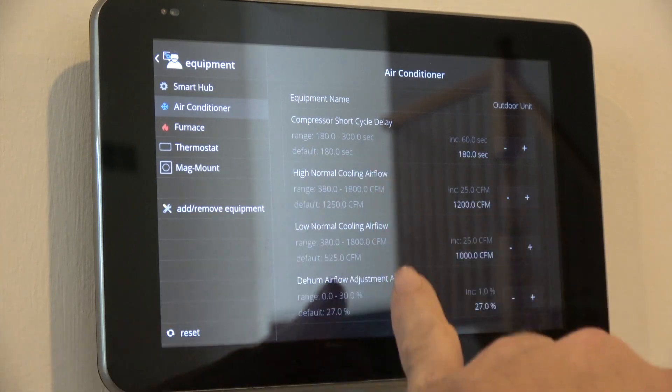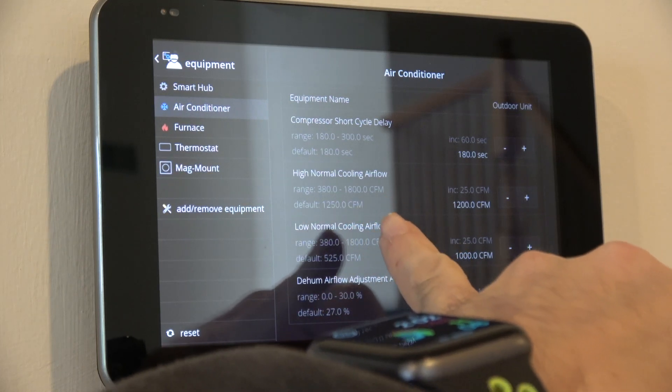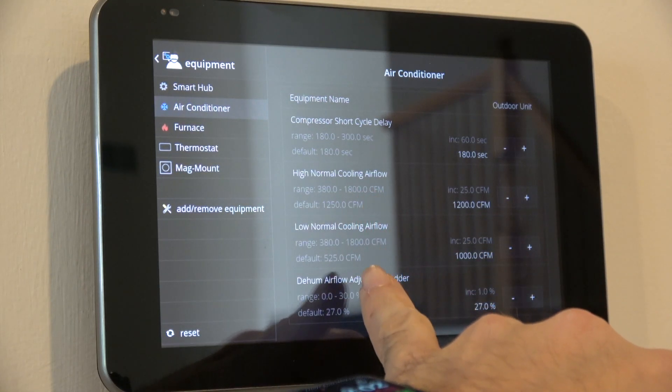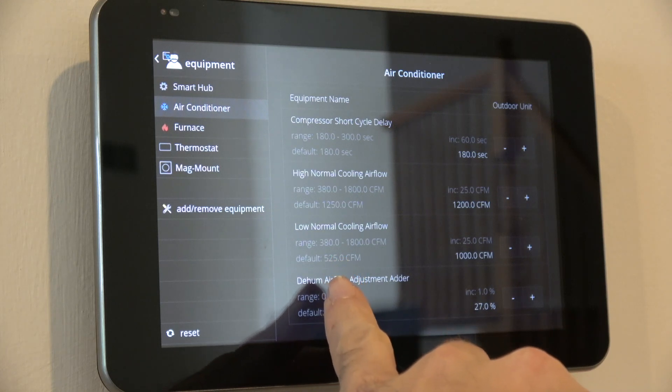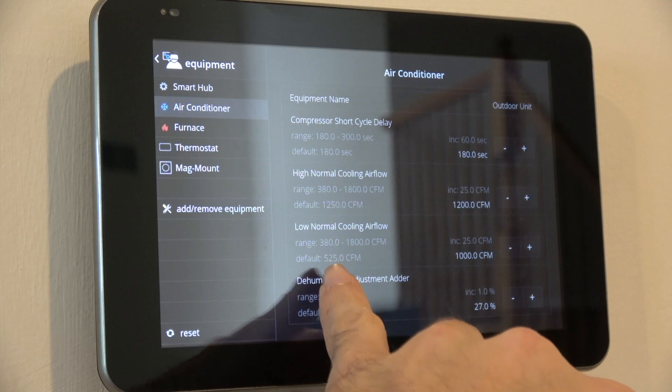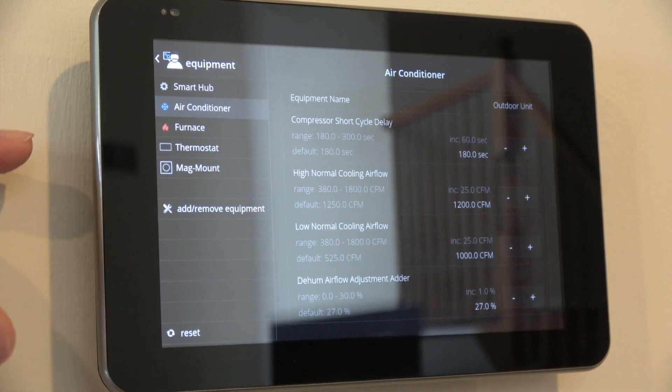The two things that gave me the most trouble were figuring out the high and low airflow range. You'll see it has a cooling low range of 380 CFM and a high of 1800 CFM, with a default of 525. When defaulted to 525, you'll have an issue of too-low airflow — not putting out enough cooling across the coil. It will stay at the lowest setting unless you push the temperature way down or wait a long time before it switches to the high.